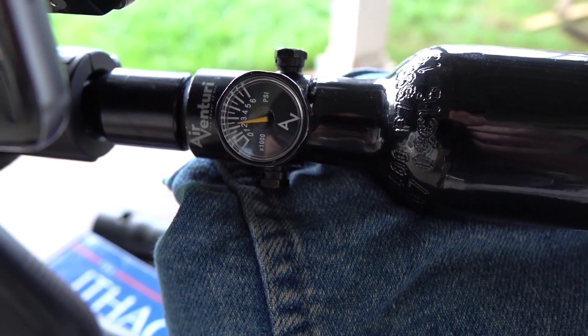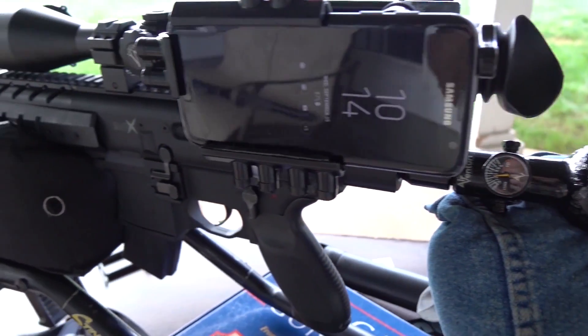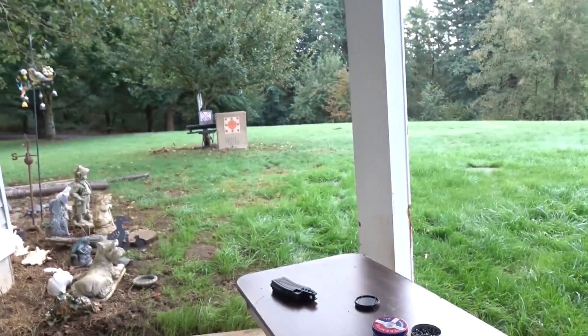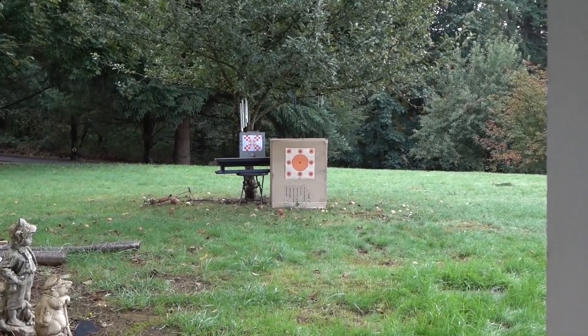I'm at about 2,400 PSI on a 3,000 PSI fill. I've got my HPA hooked up to my MPX with my side-shot setup. I think I'm ready to shoot an official group at 12 yards.